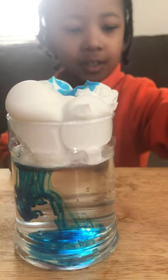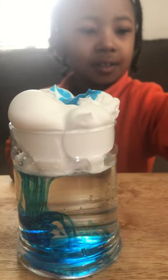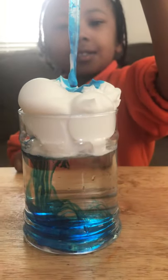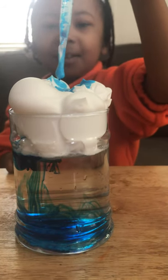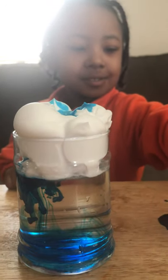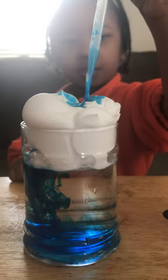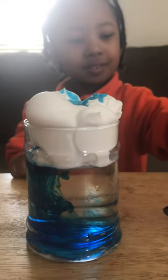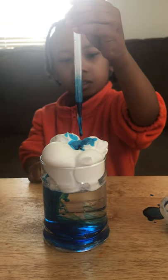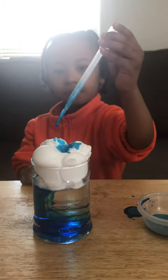You can get some more of the blue. Squeeze it. And then it'll come up. Look at all that going down. Oh, it's going down. Wow. Don't get it on your clothes because you won't be able to get it out. Very cool. You did a great job with the rain. Can you say bye? Bye. Bye.